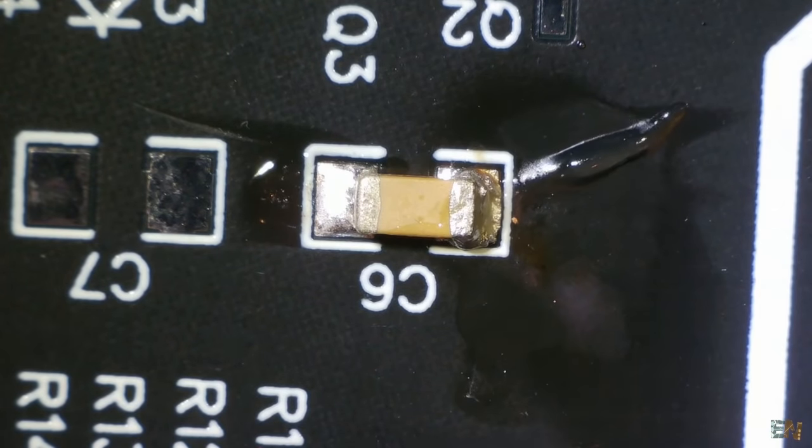A difficult SMD component to solder is a D-Pack MOSFET because it has a big copper area below that is hard to heat up. First add flux to all the pads and to the component. Using the flat tip, add a very thin layer of solder to the big pad. Heat the entire pad for a few seconds and place the component over while still heating it — press against the component so the metal dissipator will get hot. Once the big pad is in place, add solder to the pins as well. This is not the best solution but it's the best you can do with a soldering iron.